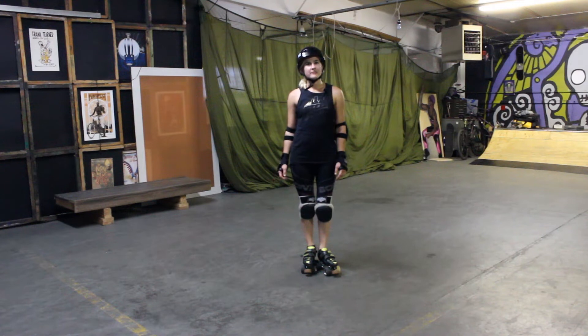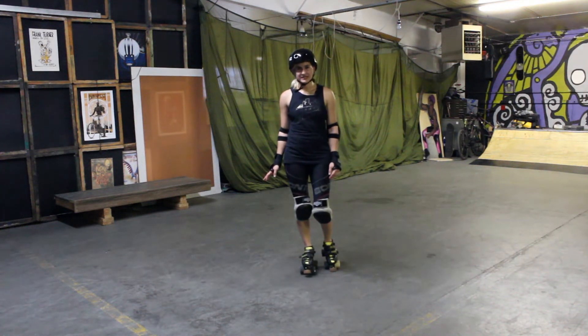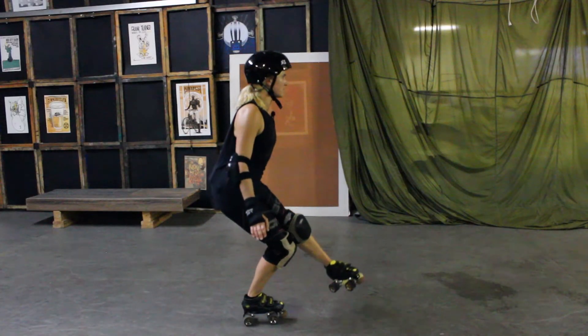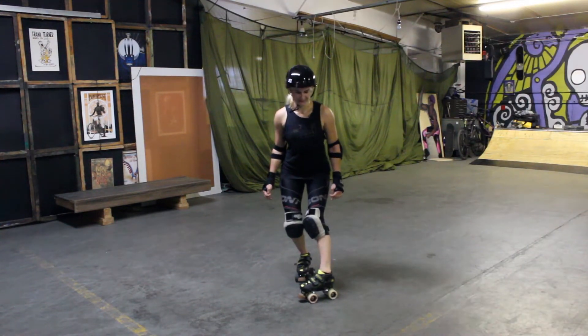All right, now let's do the same thing but with your left foot. So standing still, pick your left foot completely off the ground, point your left toes in, bend your right knee, and put your left foot down at as close to a right angle as possible.